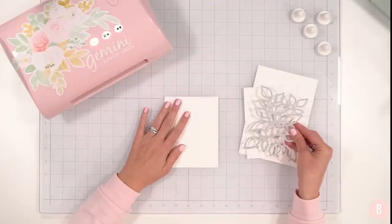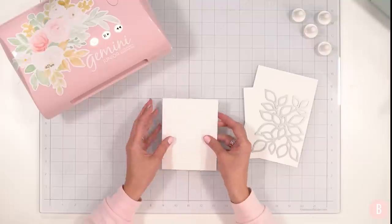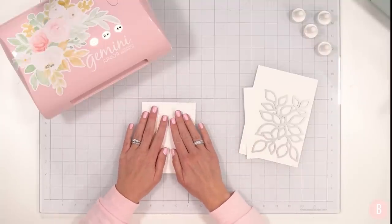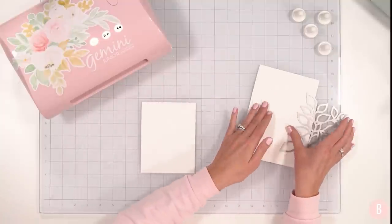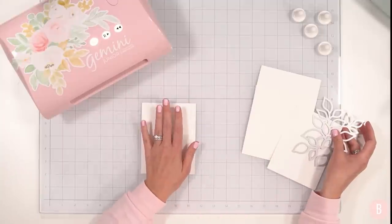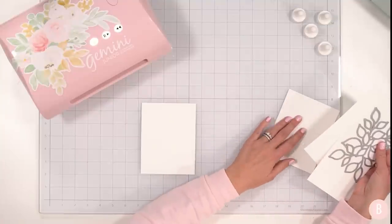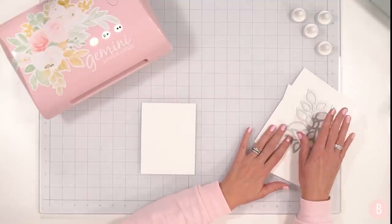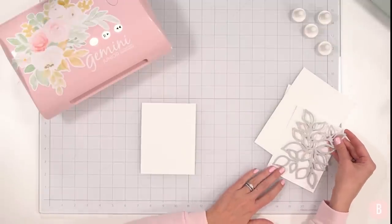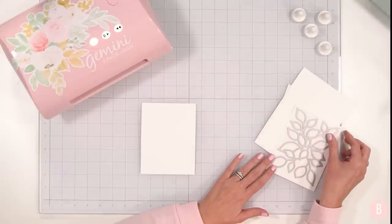I'm going to start off with a perfectly trimmed A2 size panel — that is four and a quarter by five and a half — and that is going to be the front of my card. This is all 110 pound cardstock. I also have some scrap pieces of 110 pound cardstock that I'm going to use because I'm going to do some additional cutting with this metal die so I can stack and layer and get some really fun dimension.